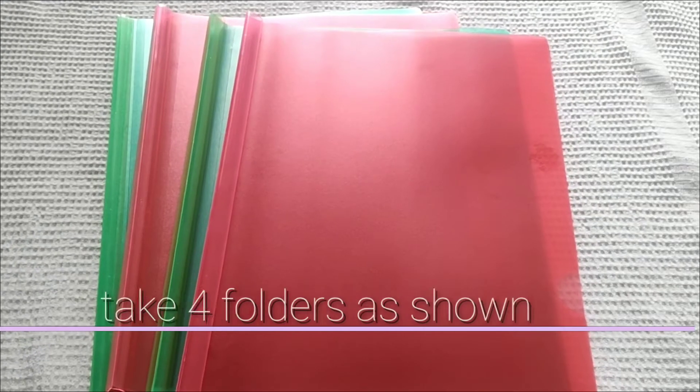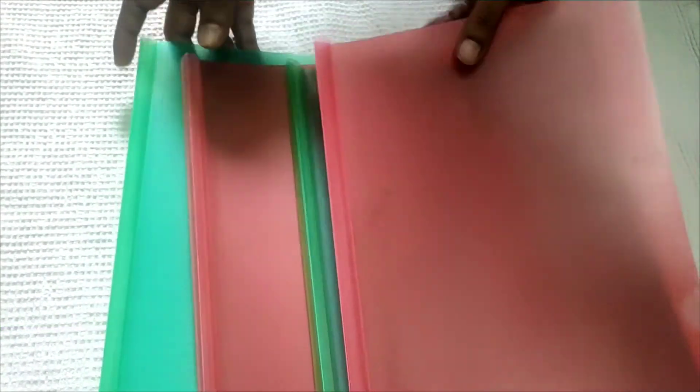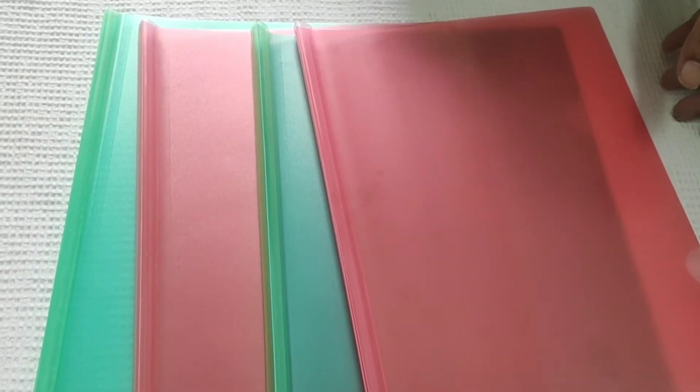Hi everyone, today we are going to prepare 20 folders in the refrigerator. I am going to take 4 folders. We are also going to go to the stationery shop. There is a lot of cost for 10 rupees. I am going to do this as well — this is very easy.